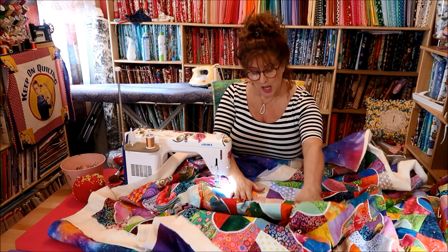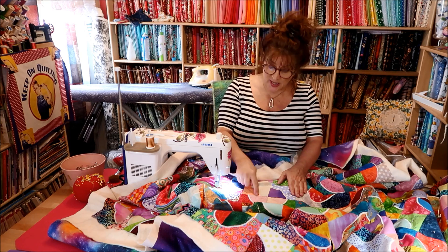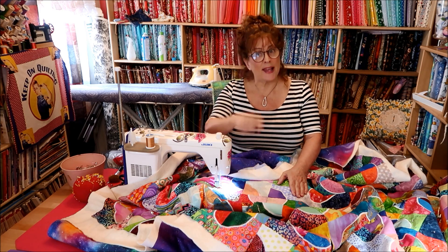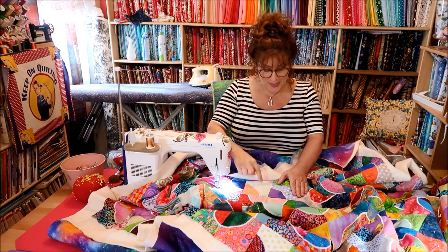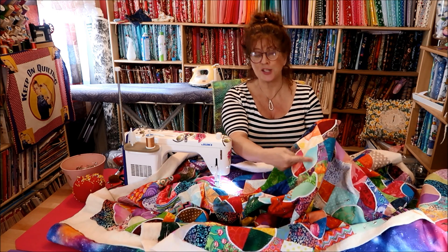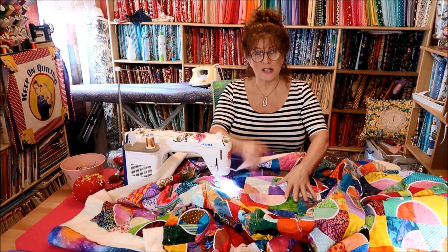Free motion quilting — if you watch the video, I'm free motion quilting around each one of the circles. If it's a quarter circle, I'm just circling around the satin stitch, and then about an inch into the satin stitch on the curve, and then another inch. If it's a three-quarter circle, I'm doing the exact same thing.